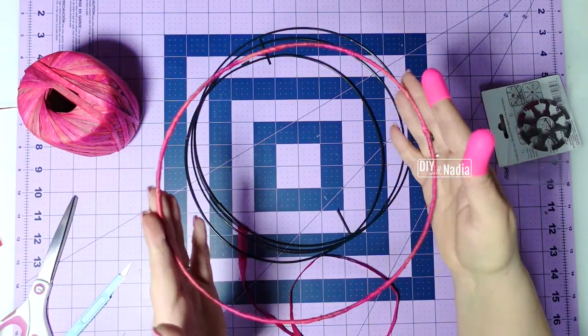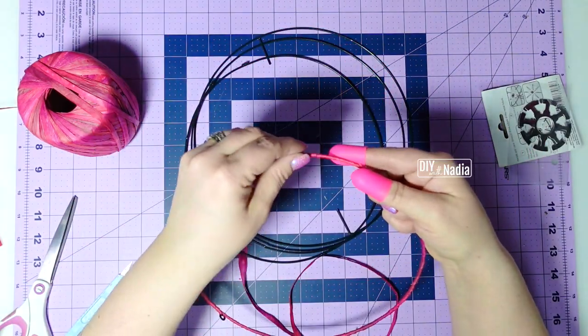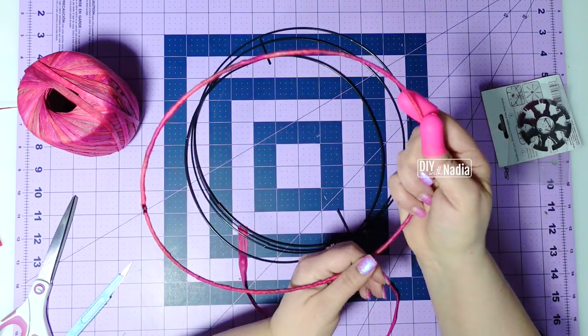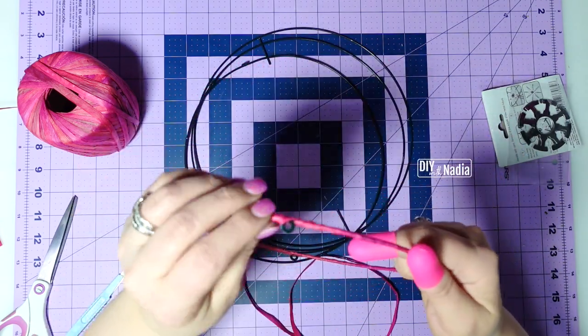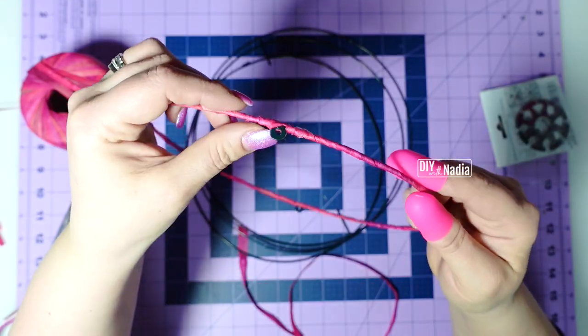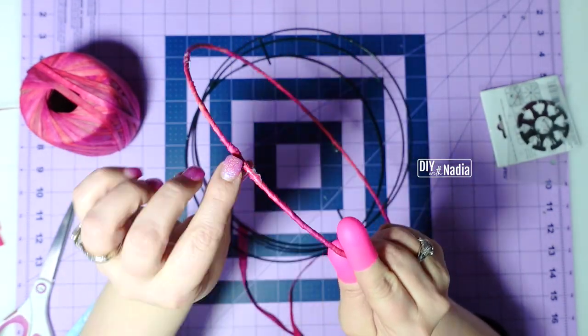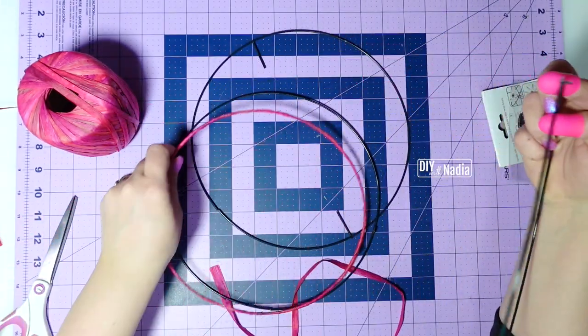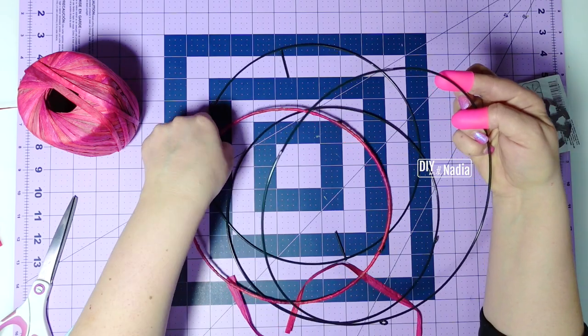Here is one ring all done. I just kept hot gluing the raffia right to the wreath form and went all the way around. The only thing I didn't touch are the little circles, because that's how we're going to bring the wreath together. Now I'm just going to move on and do the rest of my rings.